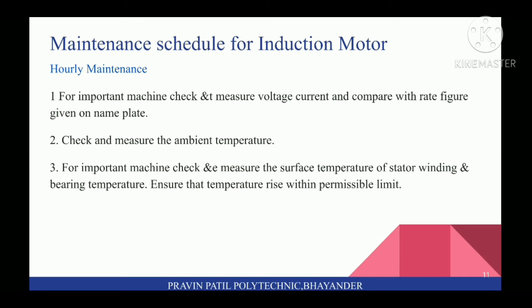Next topic is Maintenance Schedule for Induction Motor. On Hourly Maintenance: first, for important machines, check and compare major voltage and current with rated figures given on the nameplate. Second, check and measure the ambient temperature. Third, check and measure the surface temperature of stator winding and bearing temperature. Ensure that temperature rise is within permissible limits.